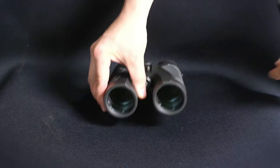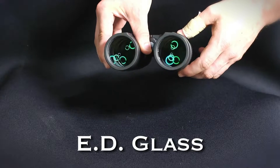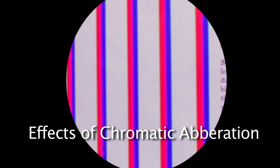Here at Carson we wanted to release our own blend of ED glass that would minimize chromatic aberration and give you the best image possible. We designed a patent-pending test to prove just how well our Carson ED glass works. Notice how with standard binoculars, the red and blue lines become blended where the lines meet. Our ED glass makes the color lines more distinct and minimizes color fringing.